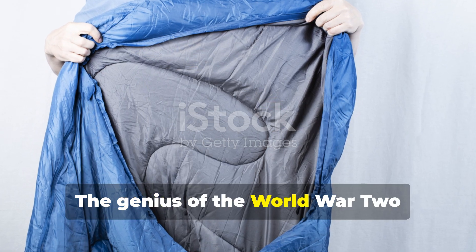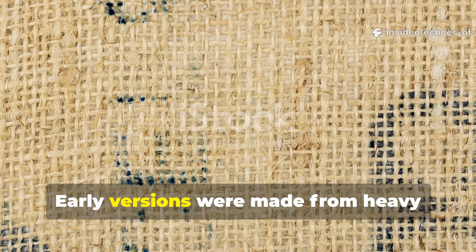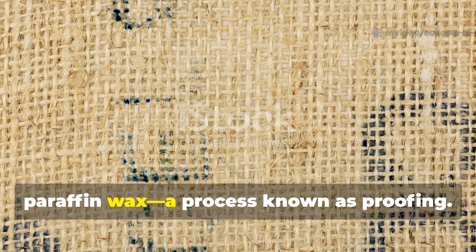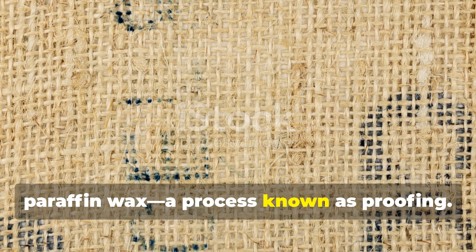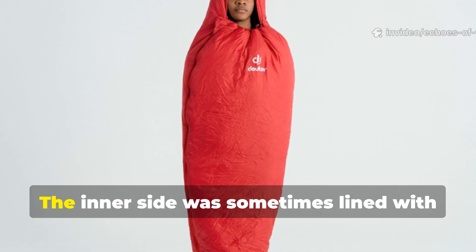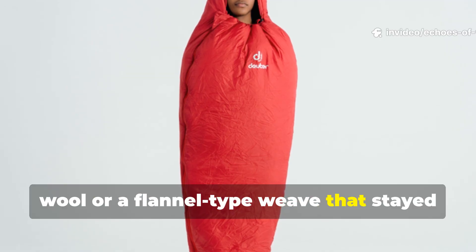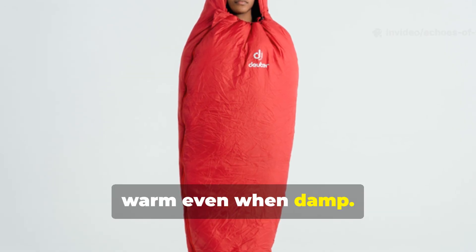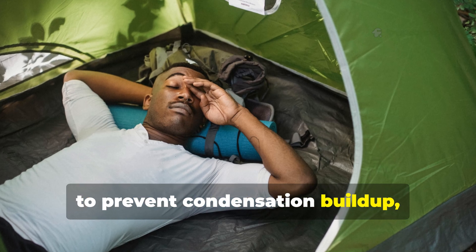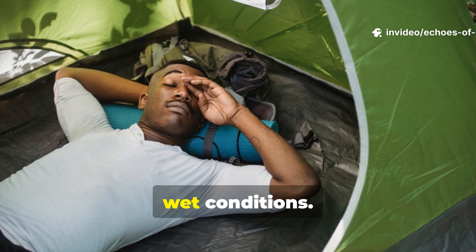The genius of the World War II sleeping cloth lay in its construction. Early versions were made from heavy cotton canvas treated with linseed oil or paraffin wax, a process known as proofing. This waterproofed the fabric without making it rigid. The inner side was sometimes lined with wool or a flannel-type weave that stayed warm even when damp. These natural fibres breathed just enough to prevent condensation build-up — something modern nylon bags still struggle with in wet conditions.